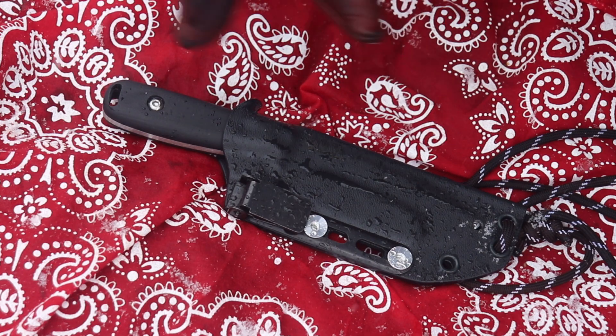Hi everybody, thanks very much for joining me today. Today I'm going to share a knife with you — it's from Work Tough Gear, designed by Alex over at Aurora Borealis Knives. It's the Lynx. I'm really excited to show it to you. It's my second Aurora Borealis knife design, and I think it pairs very nicely with my first one, the Kodiak, my big chopper.